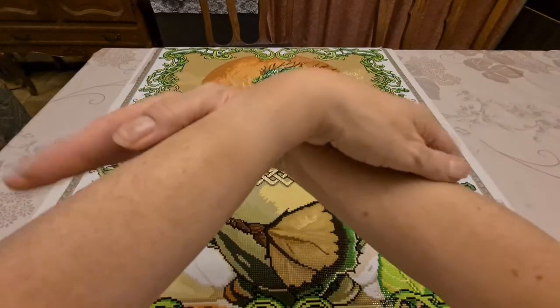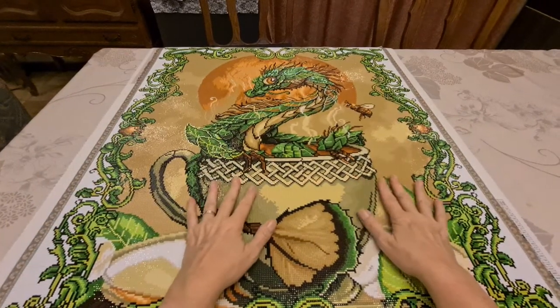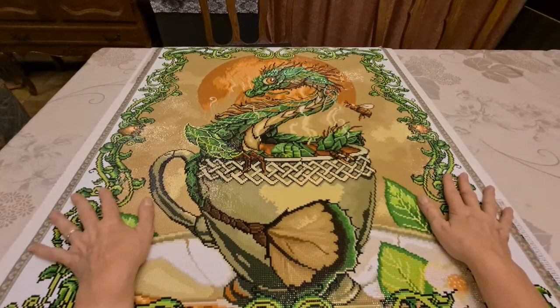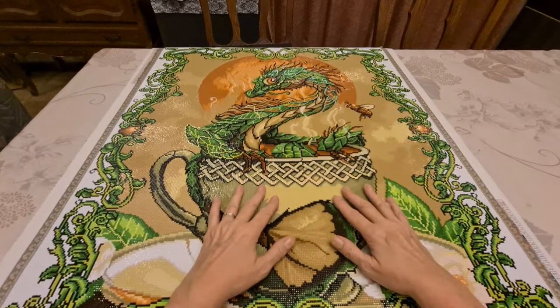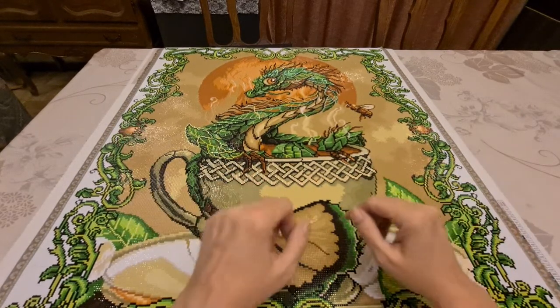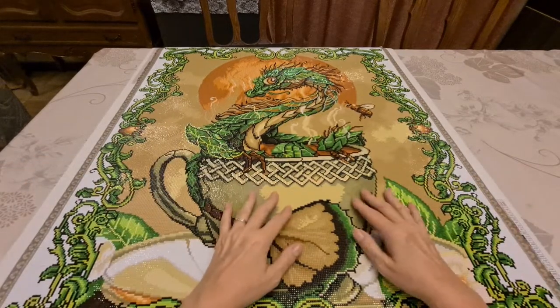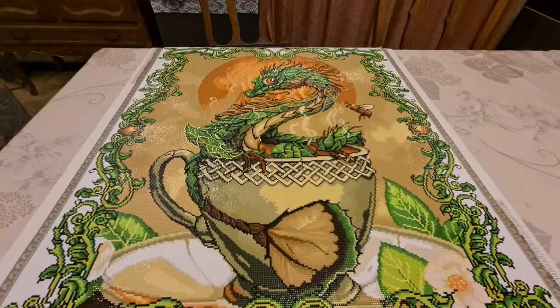Not before I give you this big squishy hug — because everybody needs a hug. Hugs are the best, I don't care what anybody says, hugs are the best. And we'll see you next time, whenever I happen to plop up a video. I hope you all enjoyed. Hit that like button on your way out. Bye for now, and we'll see you next time. Bye!